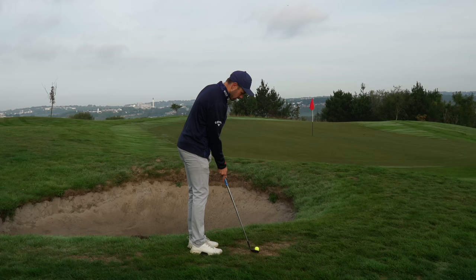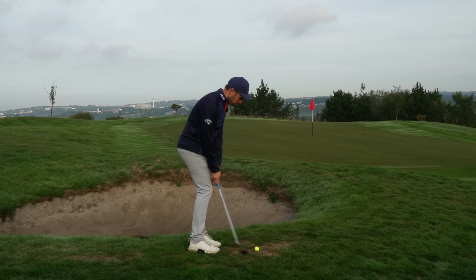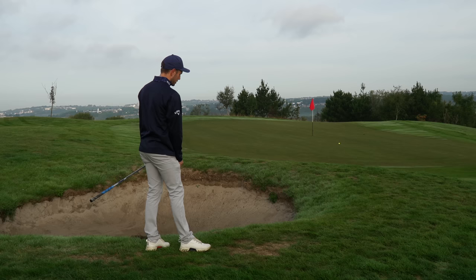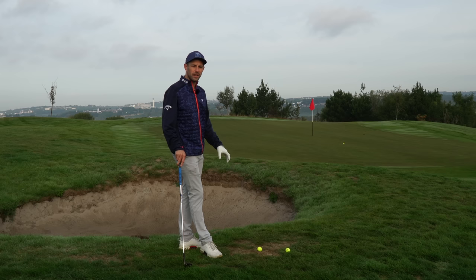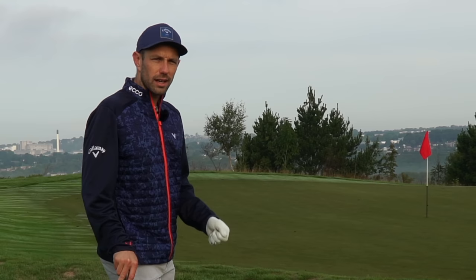Shall we hit one? Caught the ground before the ball there — see how it's popped up? Not quite got the distance right, but the strike was absolutely fine. Let's have a couple more goes. I honestly think as well, if you practice in these sorts of situations off these sorts of lies which you're not very comfortable with, this sort of lie will only make your strike and your short game better.